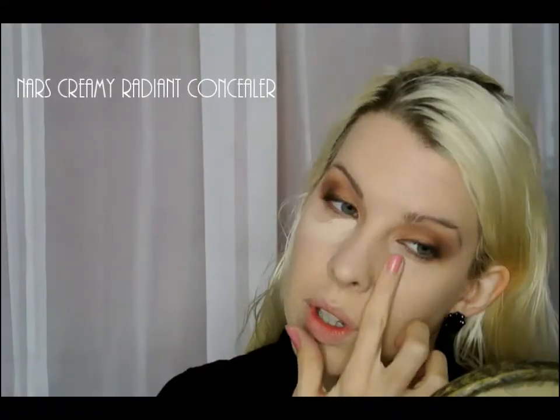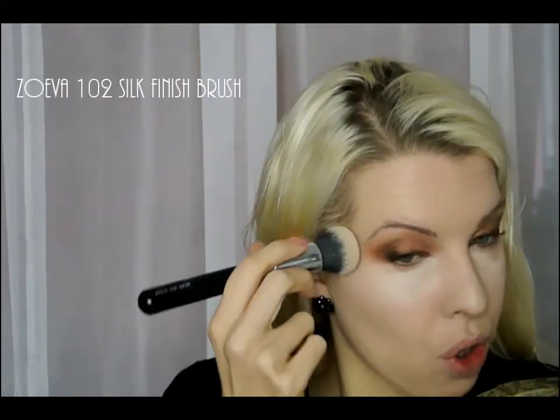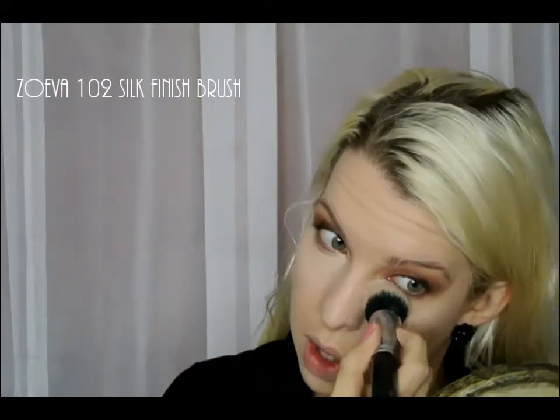We need a bit more coverage so NARS Creamy Radiant Concealer, just tapping it on to brighten it up and then pressing it on with a Zoeva 102 Silk Finish brush. Going back in on that old spotty chin.